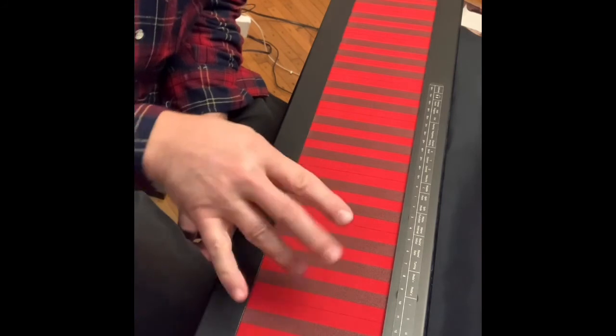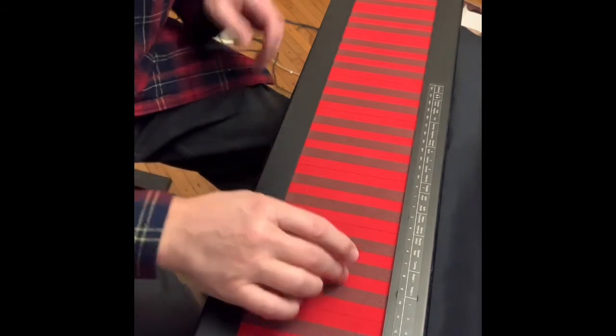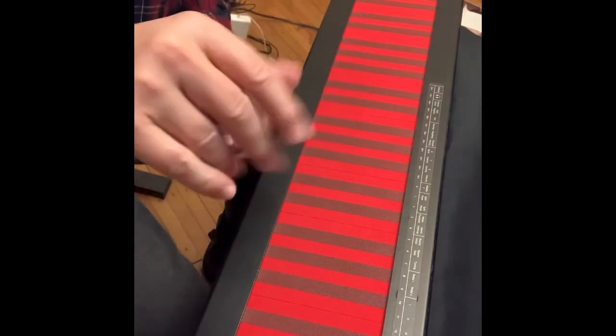All right, so that's something to try out — just replacing fingers with other fingers and keeping the weight the same so that the volume is the same. Just an idea. Okay, bye.